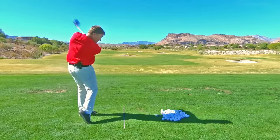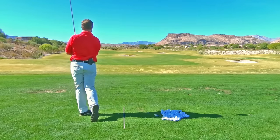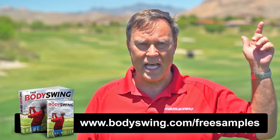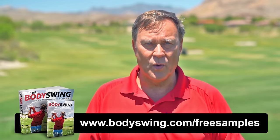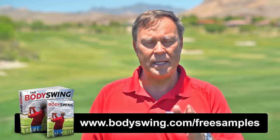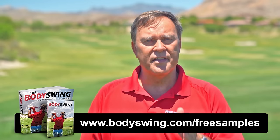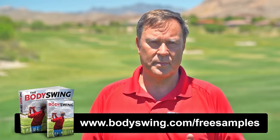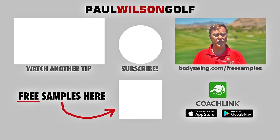I truly hope you've enjoyed this tip. I've been teaching a powerful, effortless, pain-free golf swing since 1991. If you'd like to learn this type of swing, head on over to bodyswing.com/freesamples — click the link up here or in the description below — and I'll send you free samples of my Body Swing book and video series that take you step by step through how to build a powerful, effortless, pain-free golf swing.